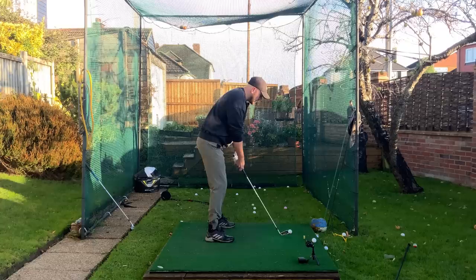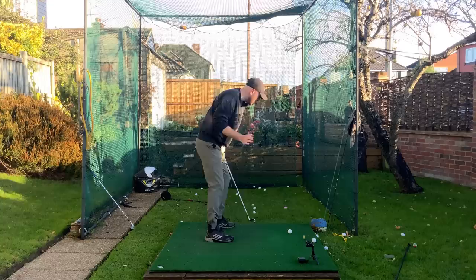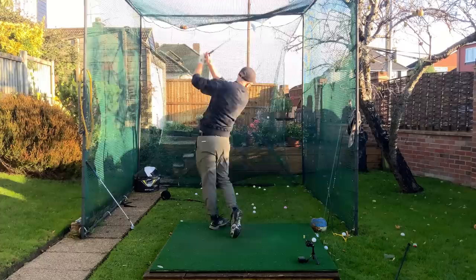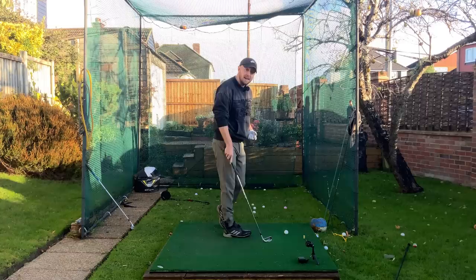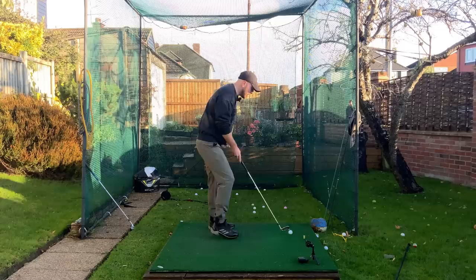Really short backswing, really turning through as hard as I can — almost feeling like my speed is post-impact with all that turn. 110 — a little bit slower, but these aren't long swings at all. These are little half swings getting relatively decent numbers: 152 carry with a little swing. Of course I'm going out as much as I can, but this is training that brain to work a little bit better and more efficiently.